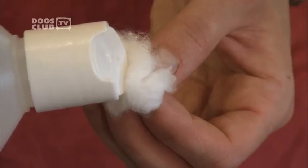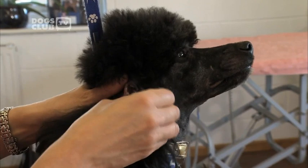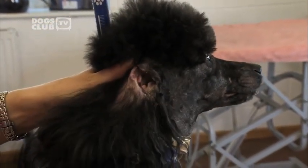Next, using cotton wool and ear cleanser, Jitka gently removes any dirt and excess ear wax from Barney's ear. When you wipe inside the ear, don't go any further than you can see — otherwise it could cause ear irritation. Ear cleaning can be done every three to four weeks, up to six weeks.